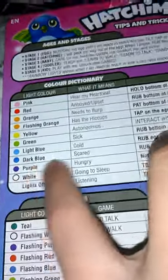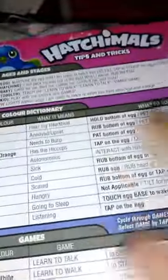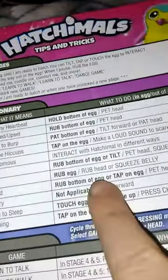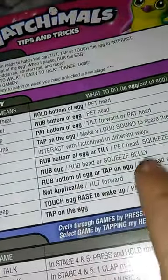Dark blue means scared. Just take her — rub the bottom of the egg, or tap on the egg, or pet the head, or make a loud noise.